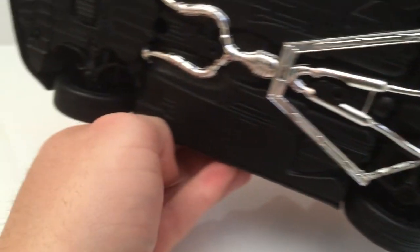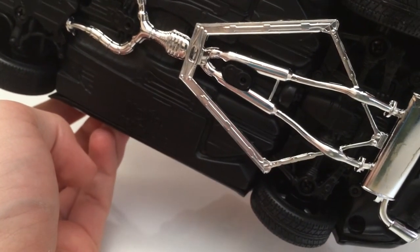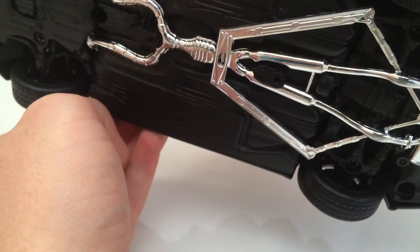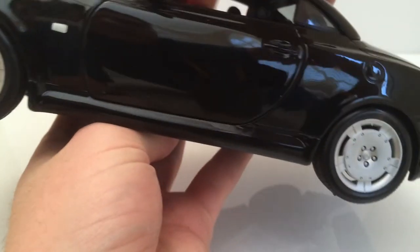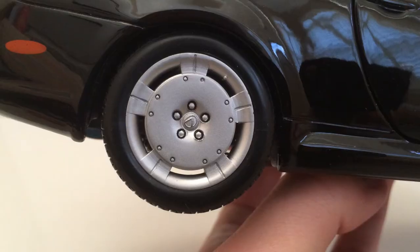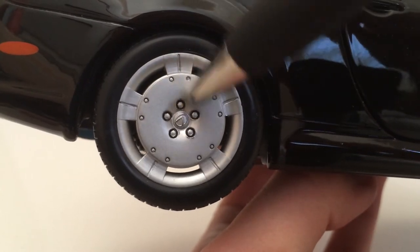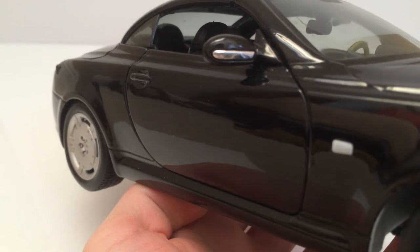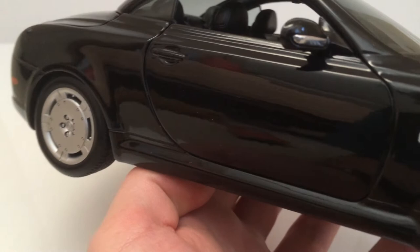You get a lot of chrome work for the exhaust system which looks pretty good, but overall it doesn't add much to the model and doesn't look too realistic. The Lexus logo is displayed on the wheels with some bolt details around it, which looks very nice and realistic. The mirrors also get a nice chrome treatment which looks great.